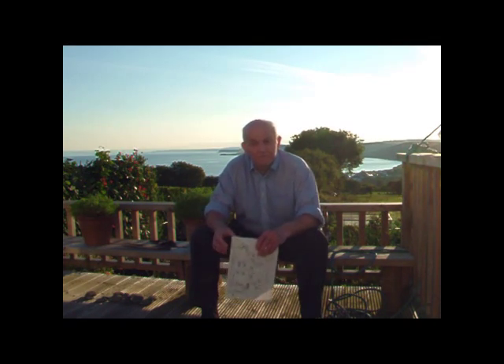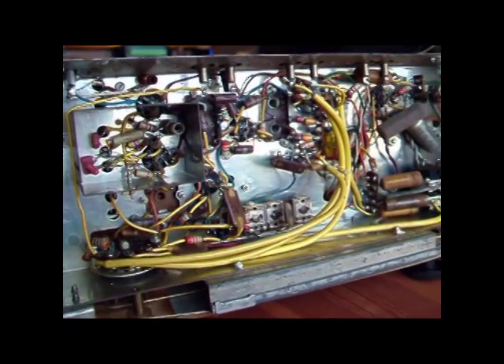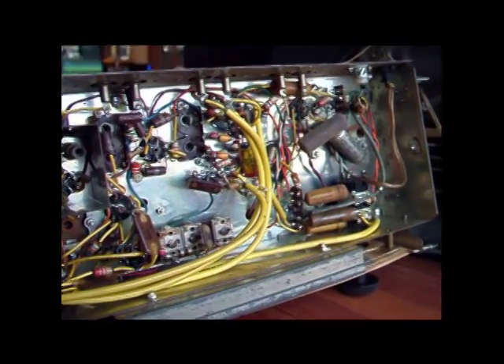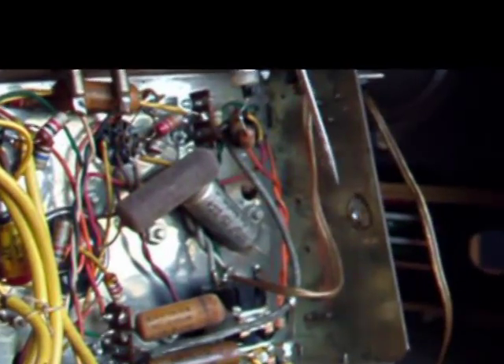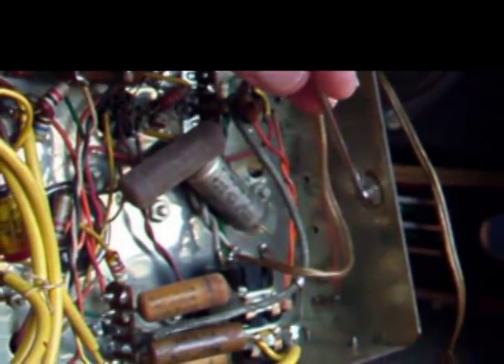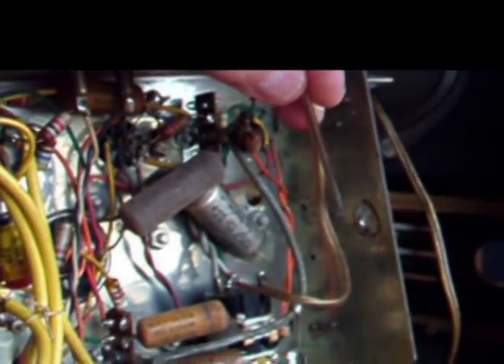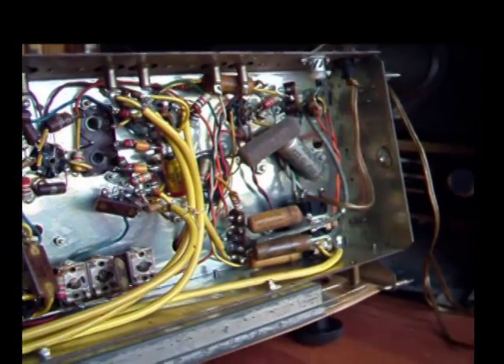Right, let's go and have a look at the radio. When I left you at the end of part one I'd just finished dusting off the top of the chassis, and now I've turned the chassis upside down. You can see here this is where the earth wire would have been fitted on the original 3-core lead.